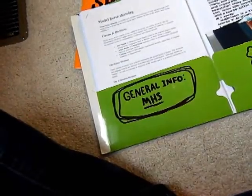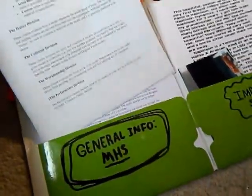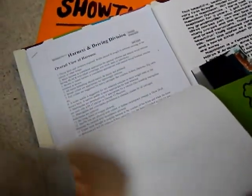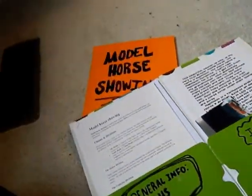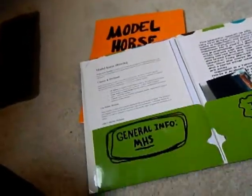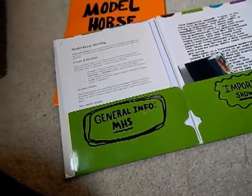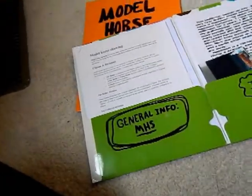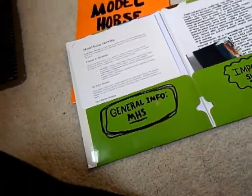But if you're new to it, there are definitely resources — I have all these different packets that I used to look up. It's really helpful to do research if you're just starting model horse showing or you're confused by it. Always do research; there's plenty of information out there that will help you.